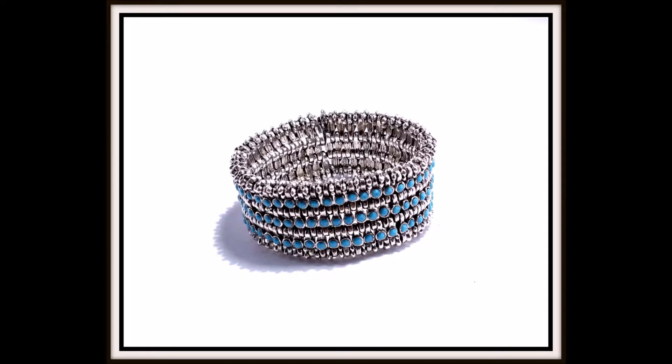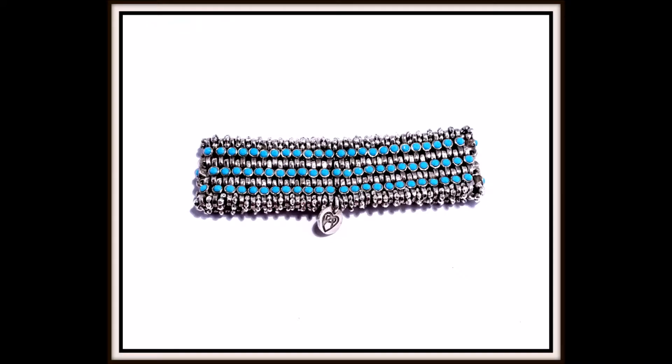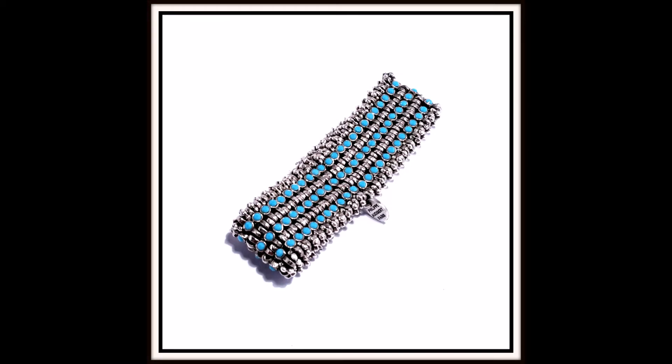His signature Silvertone heart emblem with his name sits in the middle of this exquisite bracelet. Simply elegant. The length is approximately 7 inches.